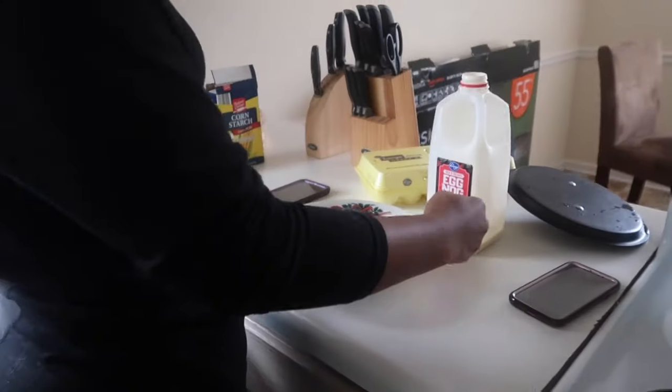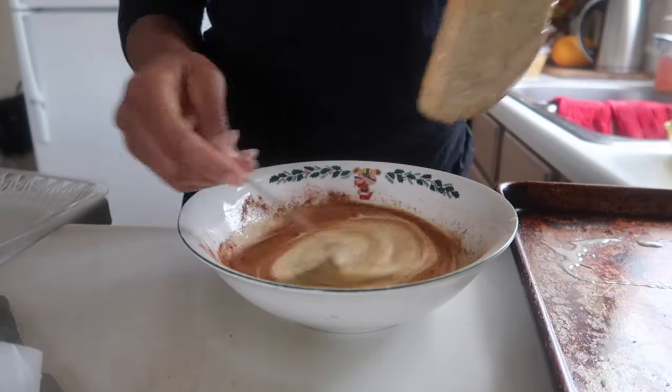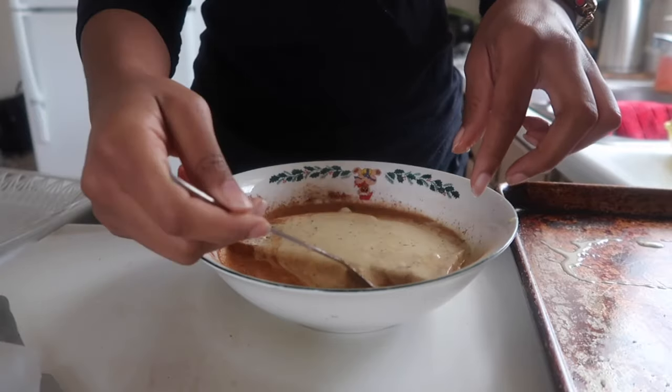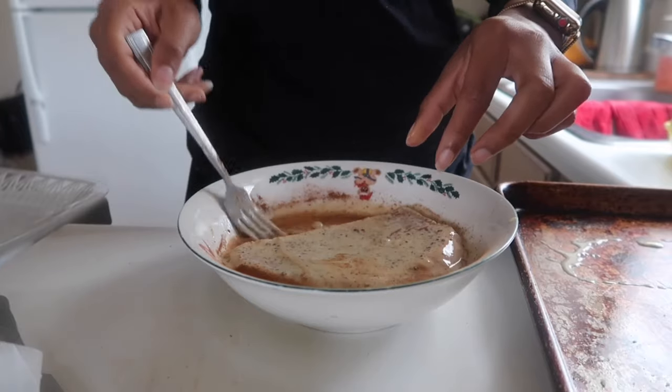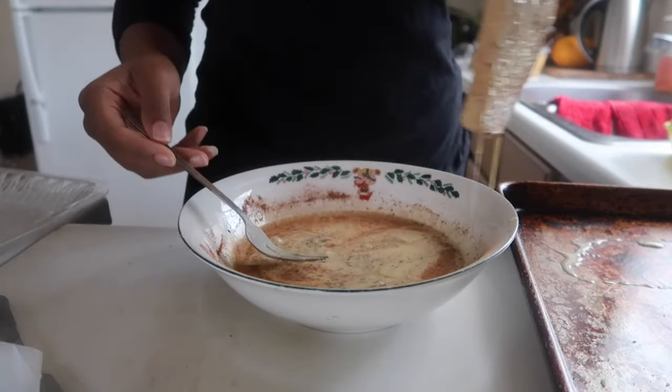For the French toast, Shanice mixed together some eggnog instead of regular milk — highly recommend, it was bomb. She added in some sugar, nutmeg, cinnamon, and yeah it was just very good. So we did this for breakfast a couple of times.